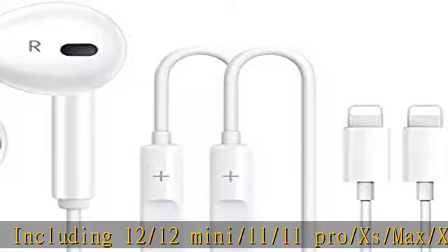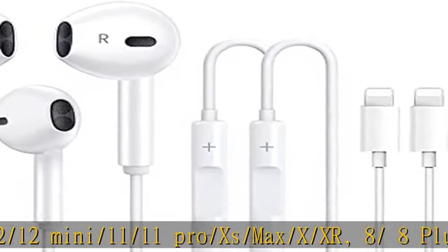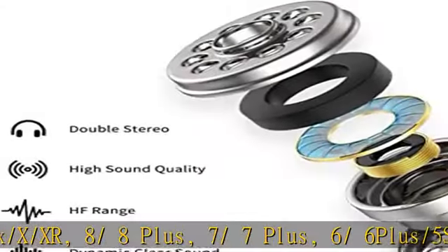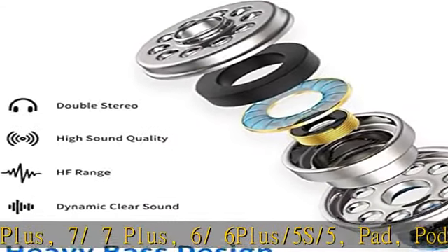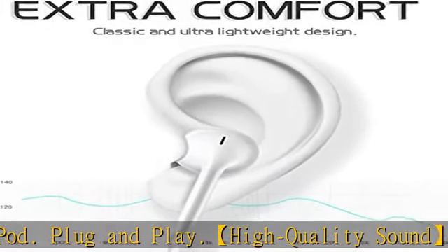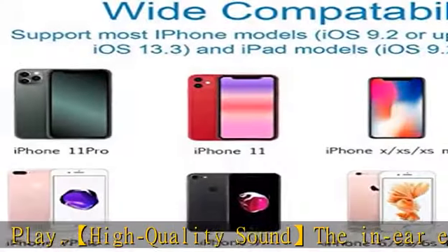5S/5, iPad, iPod. Plug and play. High quality sound: in-ear earphones provide clear, top studio quality performance with driving bass, tight mids, and precision treble response — let you feel high-definition music.